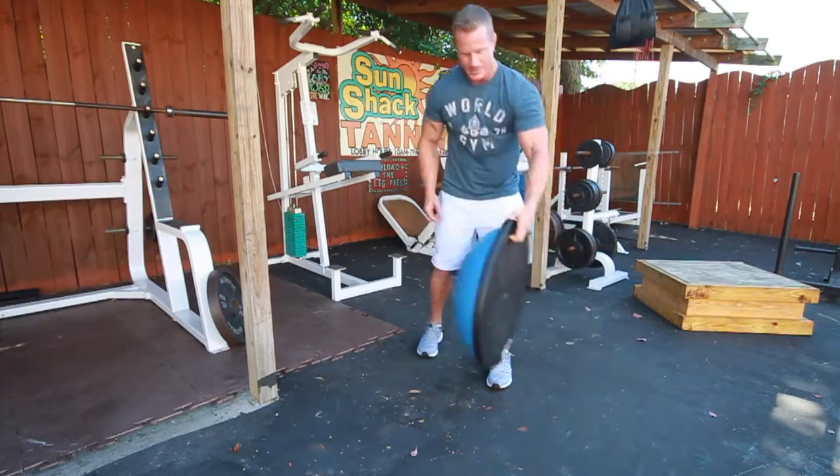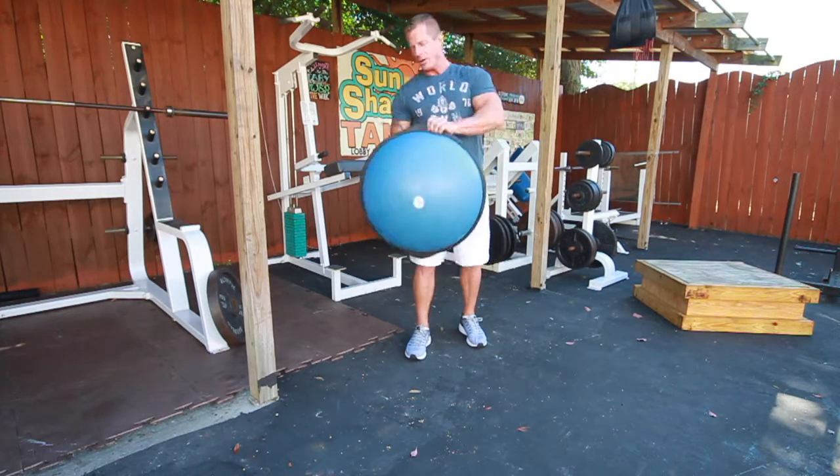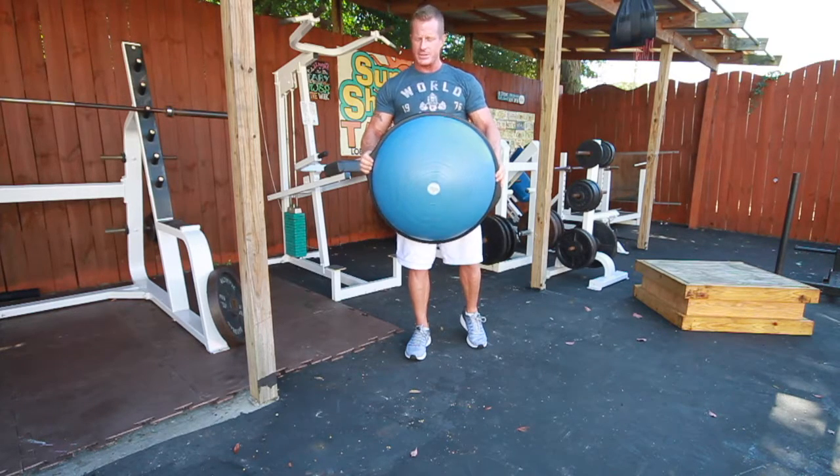One of the tools that we will be using for the stability aspects of paddleboarding will be the BOSU ball. It helps to use stabilizer muscles that you wouldn't normally use with everyday exercises.